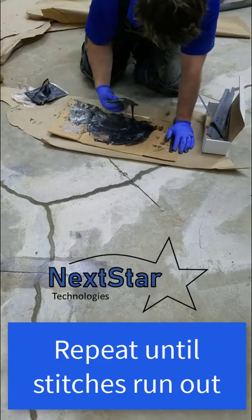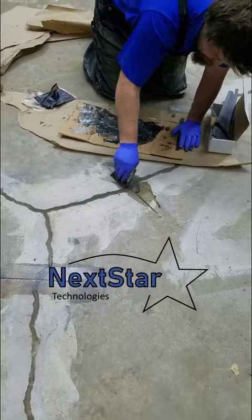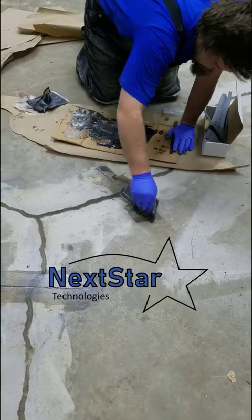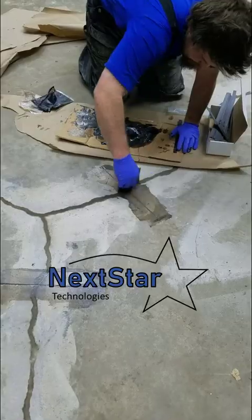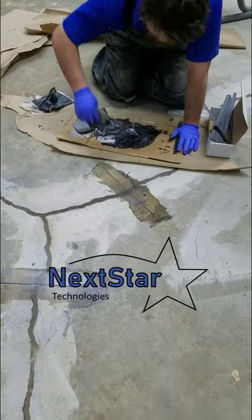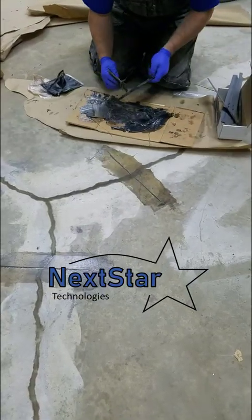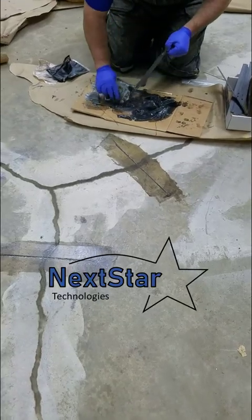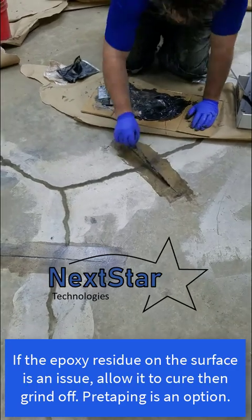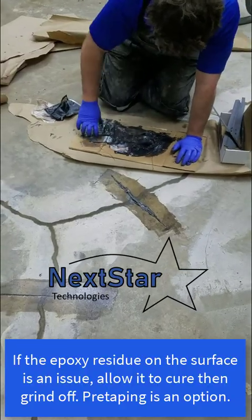This epoxy and stitch combo is rated stronger than the actual concrete. If there are any failures, it's typically because the concrete failed nearby, not the stitch itself. I don't have the exact numbers beside me, but it's in the thousands when you do the math on the square inches. The benefit of carbon fiber over metal is the bonding strength — metal is very weak compared to carbon. There are a few better products out there, but they require a lot more effort to install; ours is probably the most efficient.